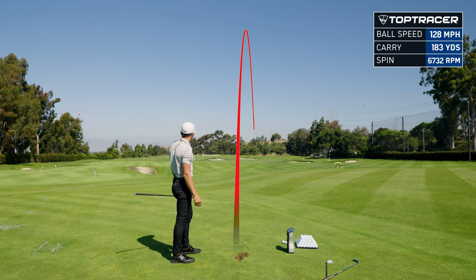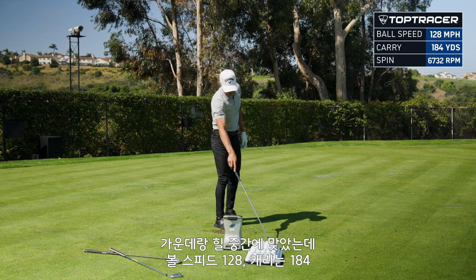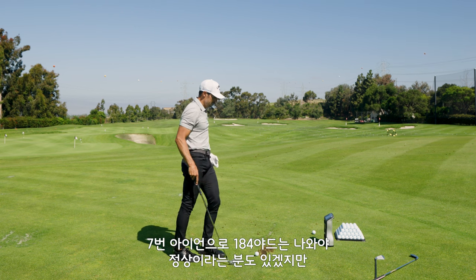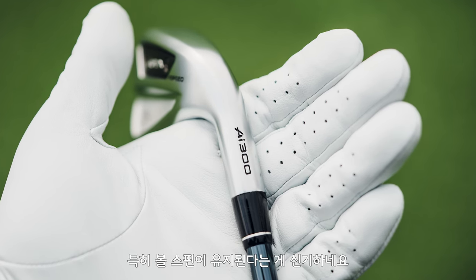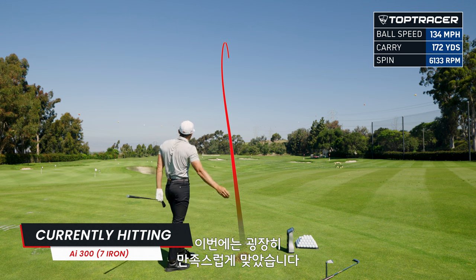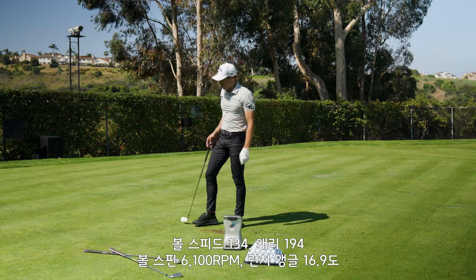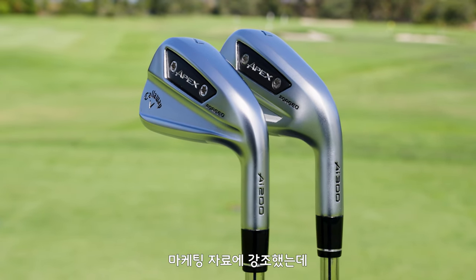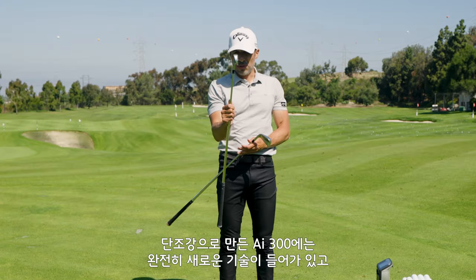That was center-heel and I got 128 ball speed and 184 carry. For me, 184 yards with a seven iron is insane — I'm not a long player. I'm really impressed with the distance and I'm fascinated that they spin as well as they do and get through the turf. 134 ball speed, 194 carry, 6100 spin, 16.9 launch. The 455 face cup enhanced look is real — that was the big thing in the marketing materials. The shape of both irons has been polished and the spin is incredibly consistent. This is a completely new thing in the AI 300.